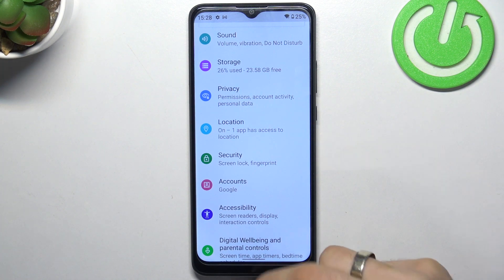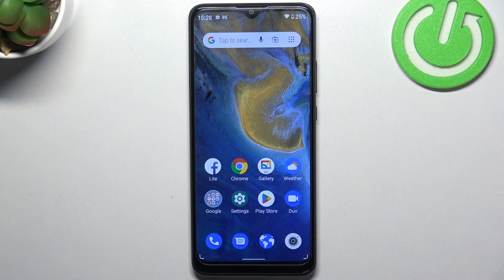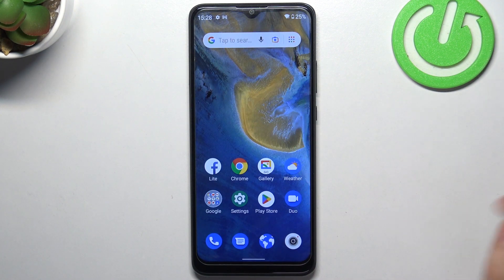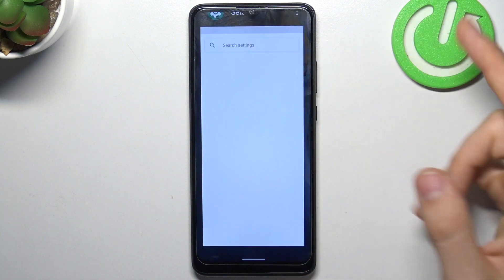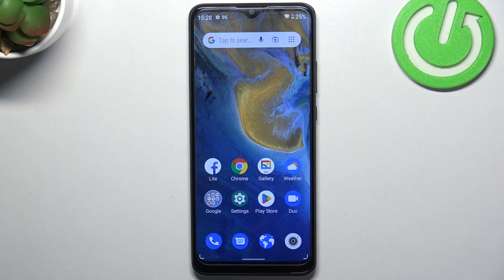The second thing you can do is periodically clear applications from temporary storage. As you can see, I've opened Settings, then Play Store. To clean it from storage, open Recent Apps and clear it. That's it — thanks for watching, like this video, subscribe to our channel, and bye!